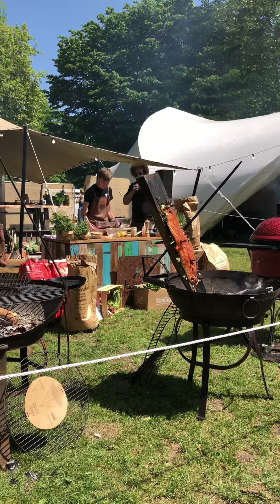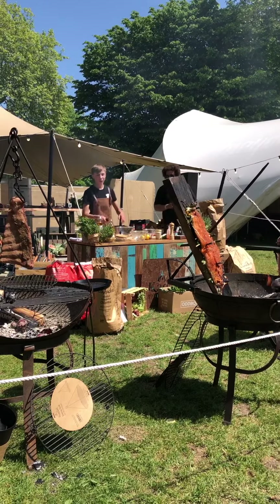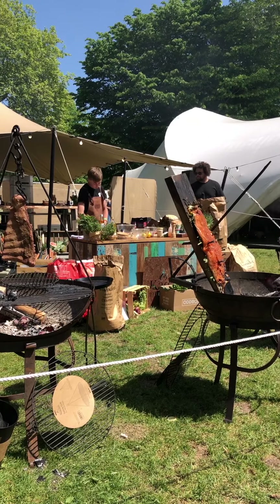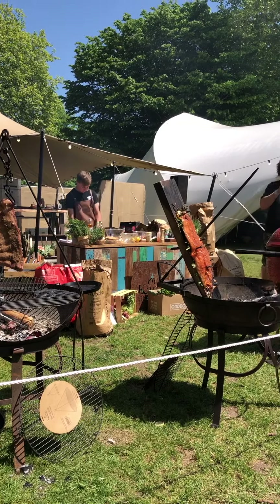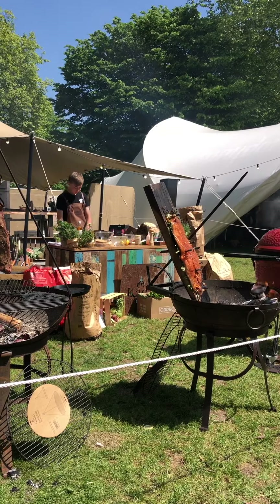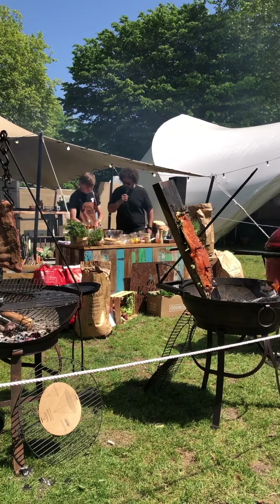Now I'm going to make the baba ganoush. These aubergines have been directly over the flames to get a charred outside until they're soft in the middle. Cut it lengthways and scrape out the flesh. It's another little thing he's done which I think is genius — after cooking them in the coals he left them under a bowl to steam, and the skin comes away more easily. I can see it's coming away really easily there.